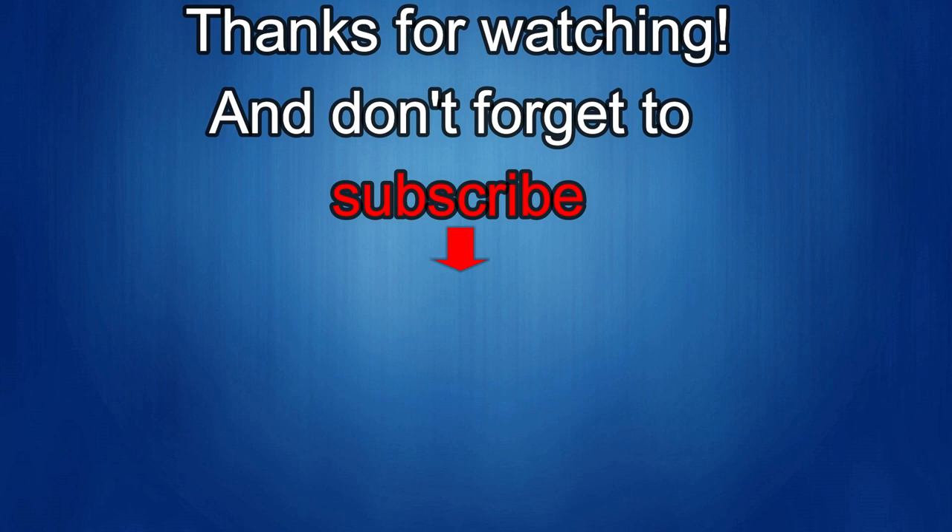Thanks again for watching our review. If you liked it, show us some love with a thumbs up, subscribe to the channel, and share the video with your friends — with your support it really helps me keep the channel going so I can continue to offer you guys discounts, giveaways, and of course fresh content.